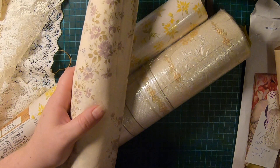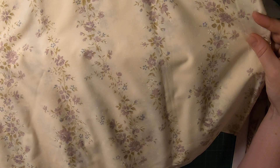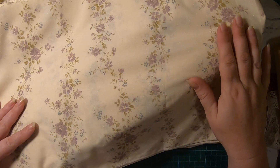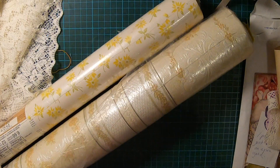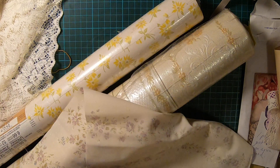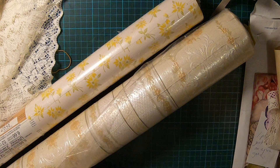I got this fabric that reminds me of an old sheet — which it could possibly be. I thought it was really pretty. Some of it smells a little bit musty but not too bad, so I'll probably wash it before I use it, which is usually what I do when I buy fabric from op shops.